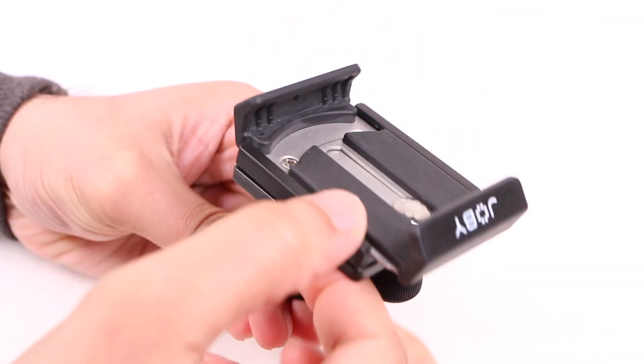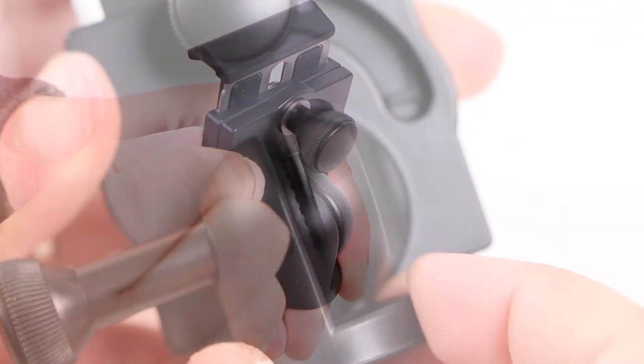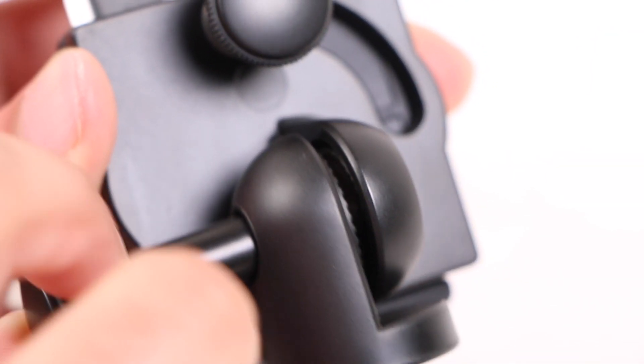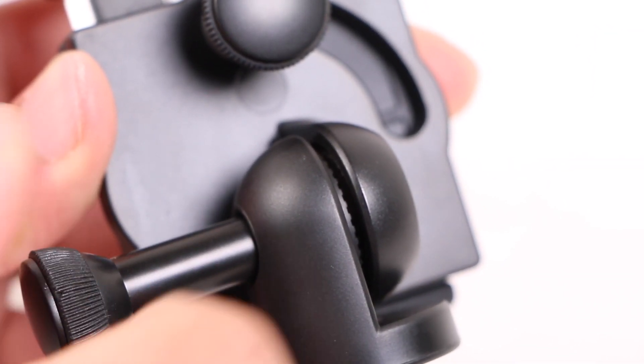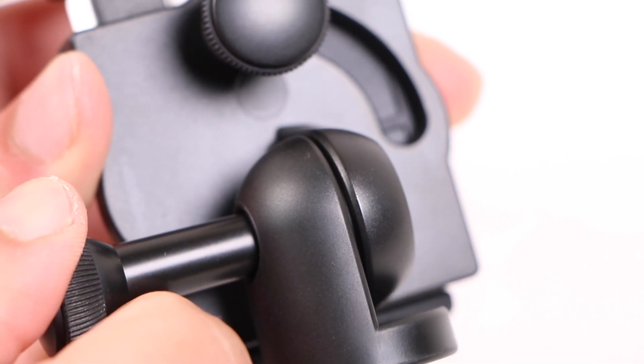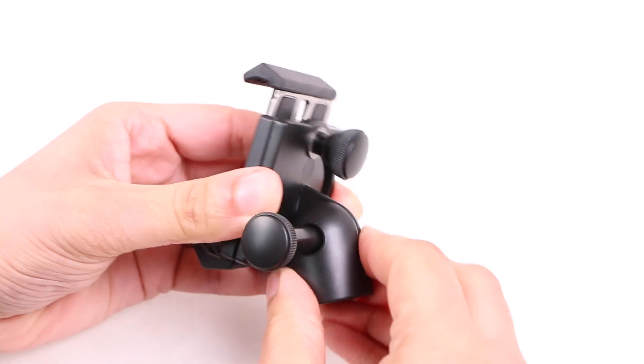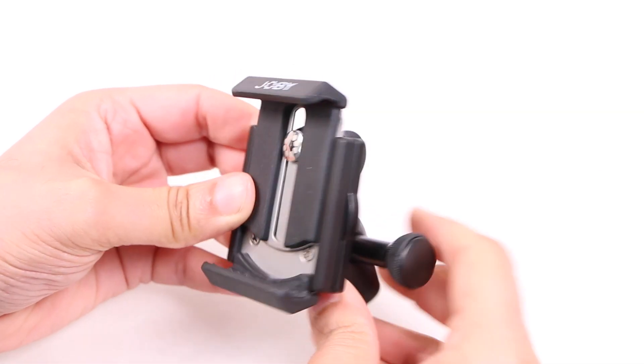A second thumb dial at the bottom provides the ability to tilt the smartphone up and down with ease. Although this section is constructed of ABS plastic, inbuilt teeth between the two rotating sections maintain a seriously tight grip when tightened together. And with both thumb dials secured, the entire structure feels completely solid.